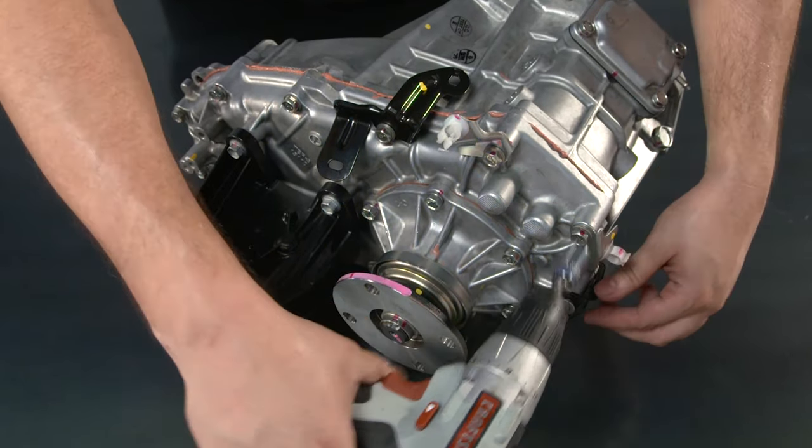To reinstall the front differential output shaft flange, first apply transfer case gear oil to the fitting portion of the output shaft flange and transfer driven sprocket. Next, use the flange holding tool to immobilize the flange and install a new flange nut, torquing it to 87 foot-pounds or 180 newton-meters. Then stake the flange nut in place with a hammer and chisel.